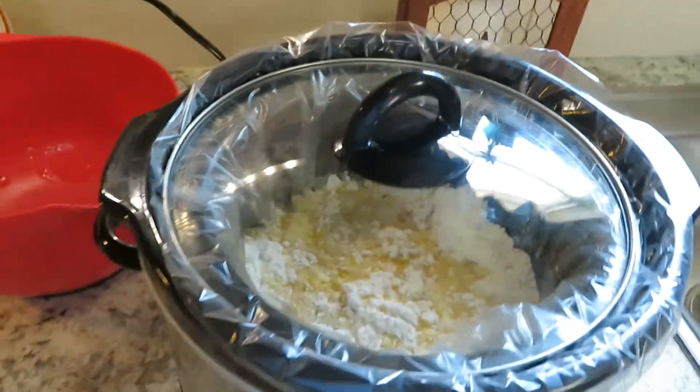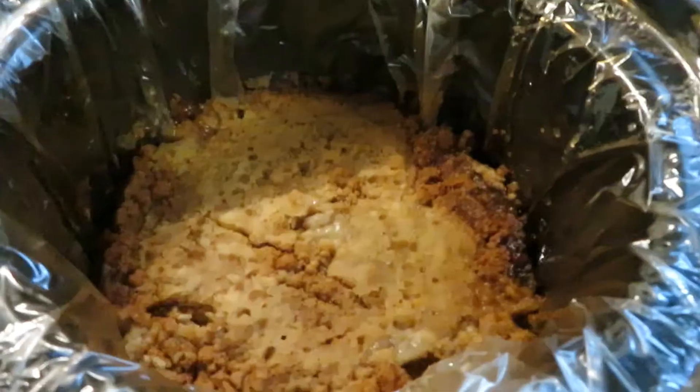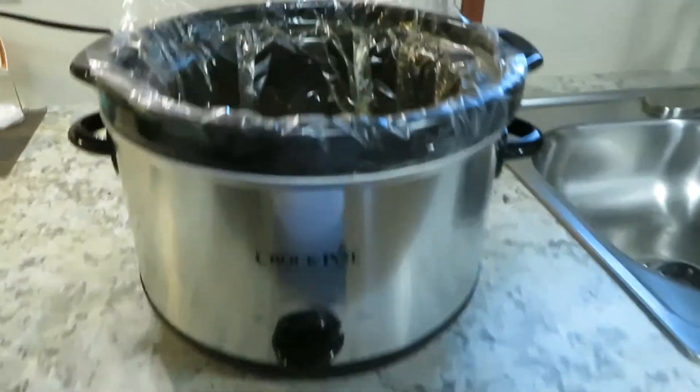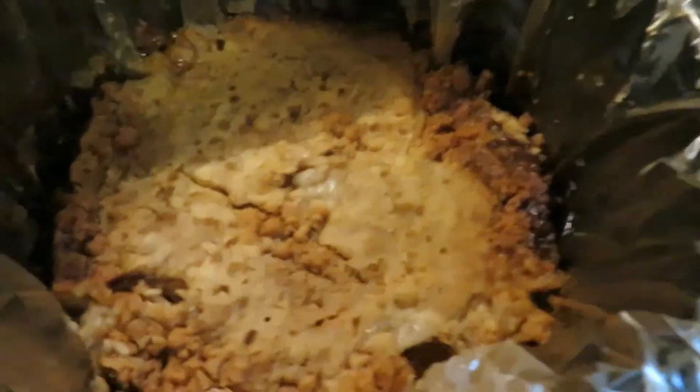Can't wait to see how it looks at the end — so exciting! Okay, so it's been about four hours and it's done. It's really hot; I have it on warm right now. Awesome, I'm so happy with it!